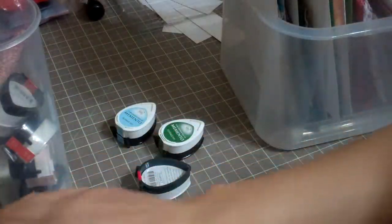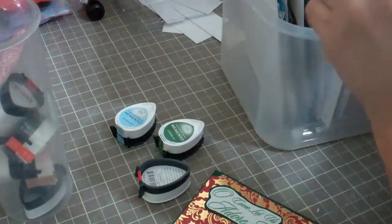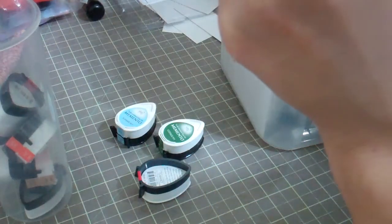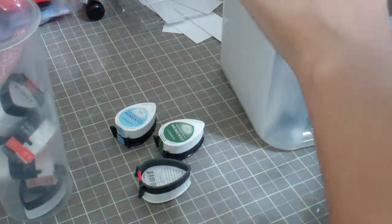I made two of each of those. They're going to go to some people who gave my son a ride to a robotics competition. I didn't get to see him when they brought him home, so I'm hoping I'll see him this weekend.